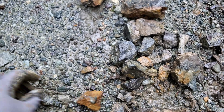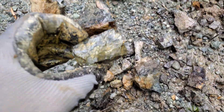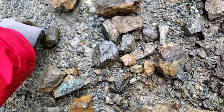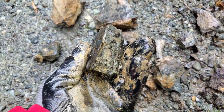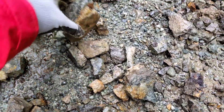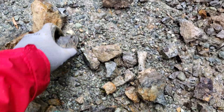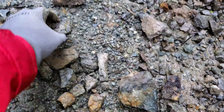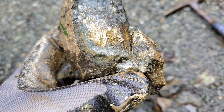Quite a few samples here we've pulled off — either with staining or you can see definite chalcopyrite veining. Let's hammer a few more open and get a better look at some of the samples.